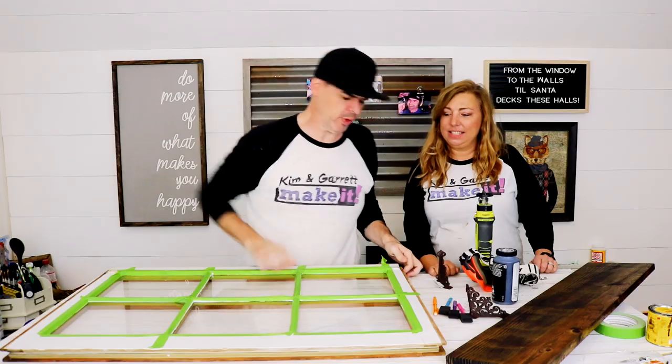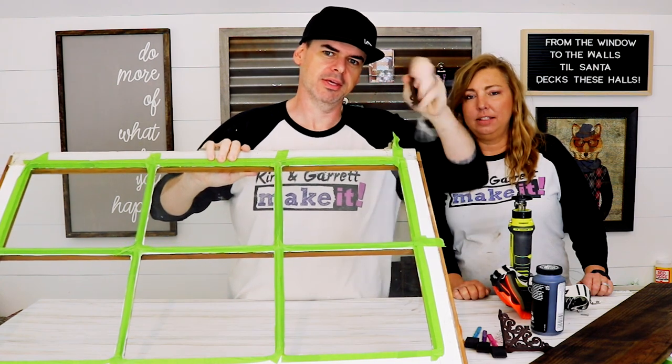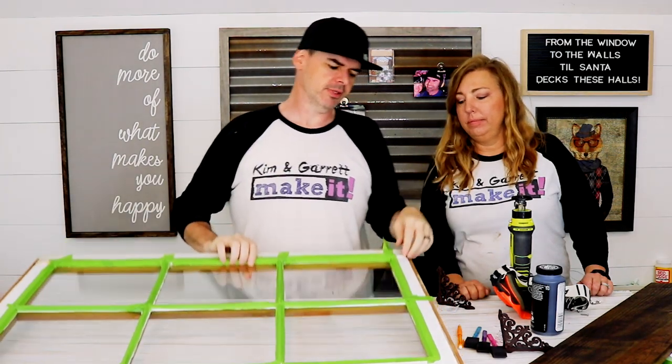Step two! We have to grind out a little bit of the frame. We have a bracket that we want to use, but the frame isn't allowing us to use it.